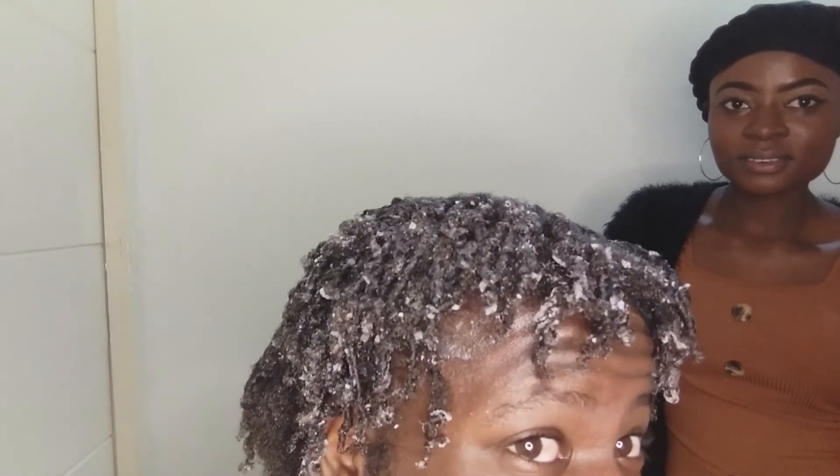We're done with the application of the vaseline. As you can see, the coils are popping — the coils are popping!